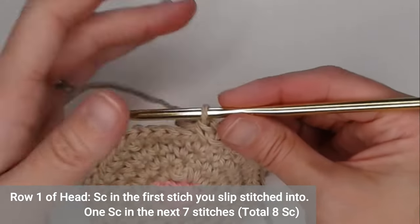Single crochet in the second chain, single crochet in the third chain, and in the fourth chain single crochet and half double crochet in the same stitch. In the fifth chain put two half double crochets. In the next chain put a half double crochet and then a single crochet. Then single crochet all the way down the last nine chains.